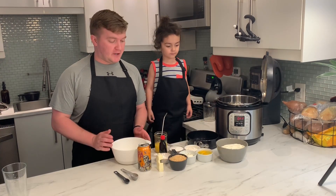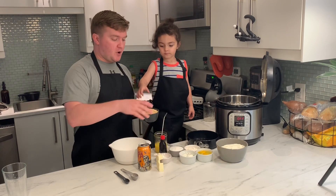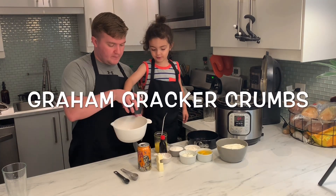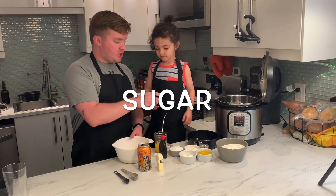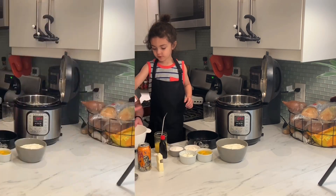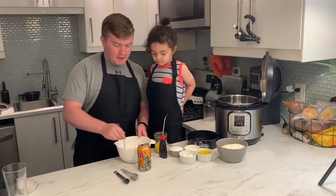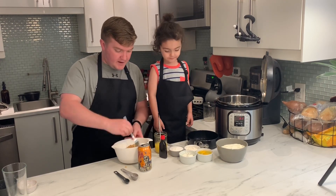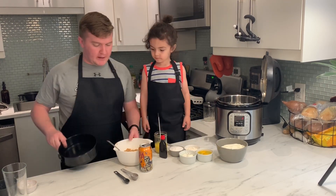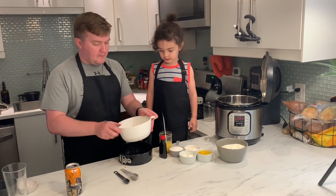Our next step is we're going to make the crust. We're going to start with our graham crackers and dump them into a small mixing bowl — these are graham cracker crumbs. Then two tablespoons of sugar, and then four tablespoons of melted butter. Now we're going to mix that together with a fork. Then we're going to take our pan and dump the graham crackers into the bottom of the pan and make our crust.